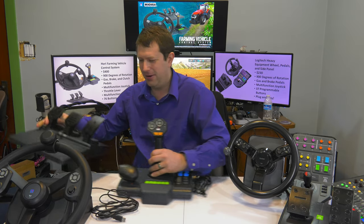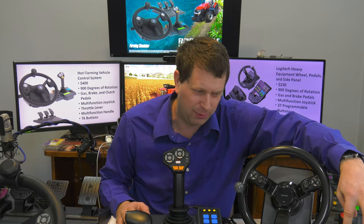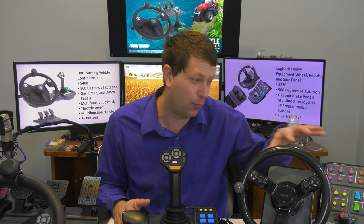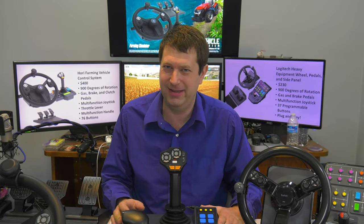Now on to what is probably the exciting part of this setup — I'll call it the side panel. A couple of things to note about buttons between both systems. The Logitech system claims 37 programmable buttons. With this HORI system, you have 76 controllable buttons — I'm not entirely sure if they're all programmable — but that's like double what the Logitech has, and in my opinion that is a very, very good thing.